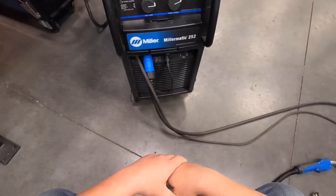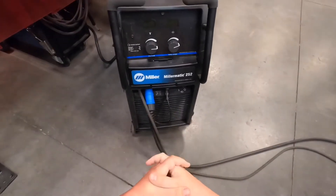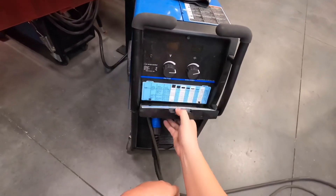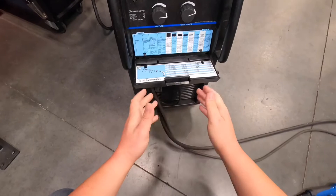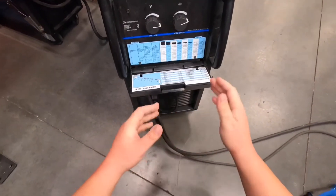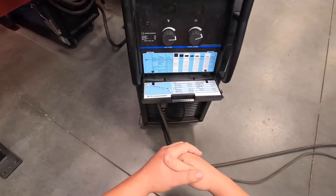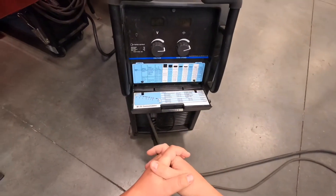For some more information about our MIG welders: to set this machine up, our Millermatic 252s have a chart on the front that will tell you some recommended parameters for whatever thickness and whatnot. It'll get you close — it's not the gold standard, it's just a good starting point.